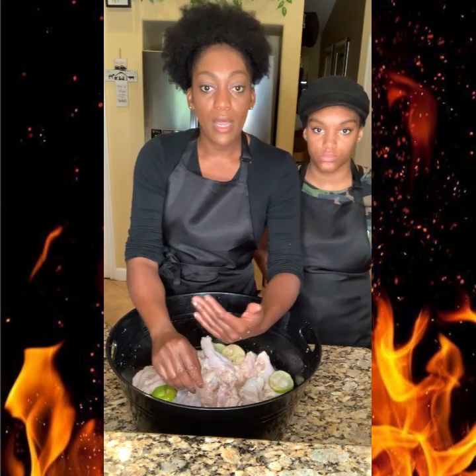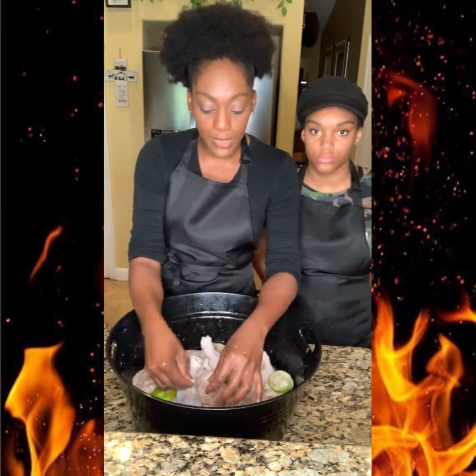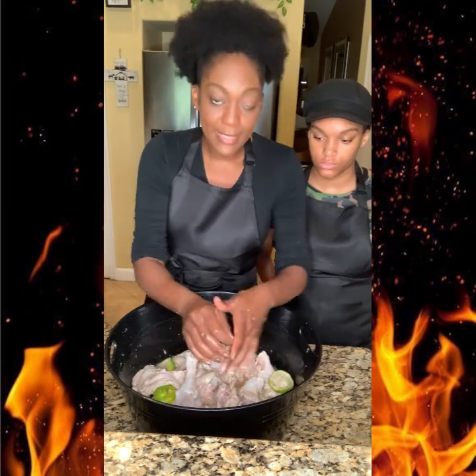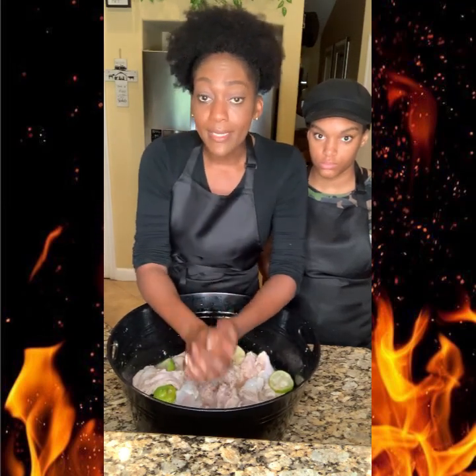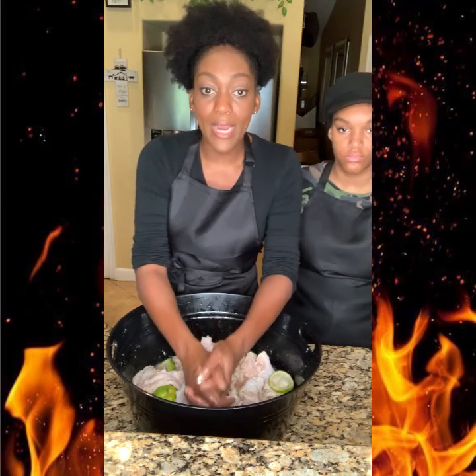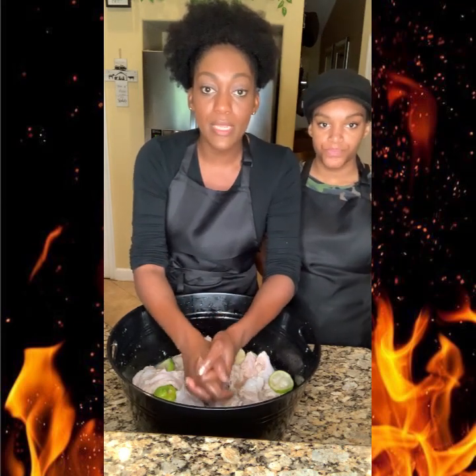I was just speaking in Haitian Creole for my viewers who don't speak English. I hope I was able to say it right. On How to Cook Like Nadine, I do it the right way — I show you guys the right steps on how to clean your meat, and that's very important. I hope you guys are taking notes and that this was helpful.